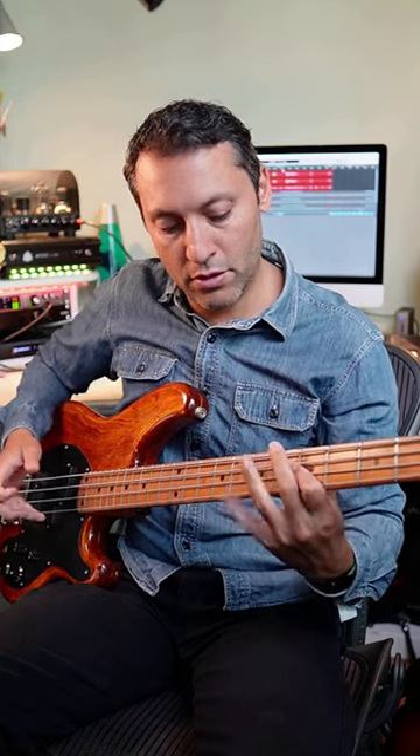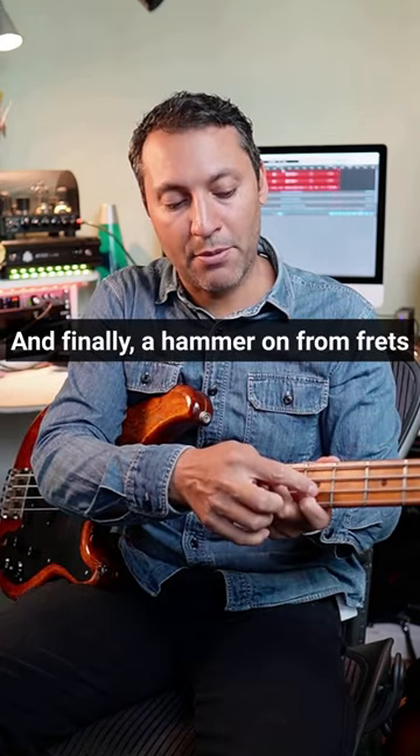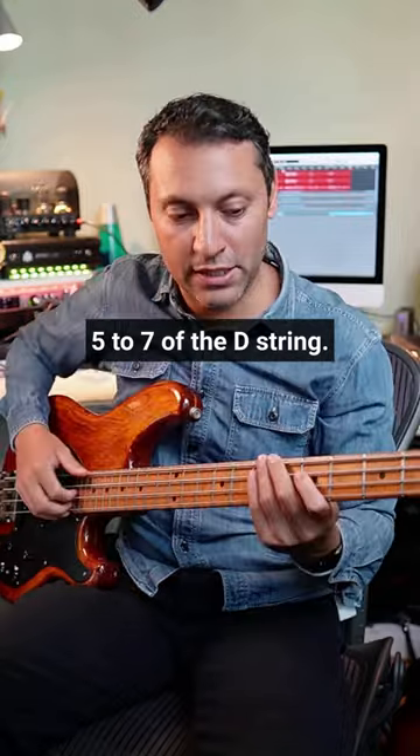And finally, a hammer-on from frets five to seven of the D string.